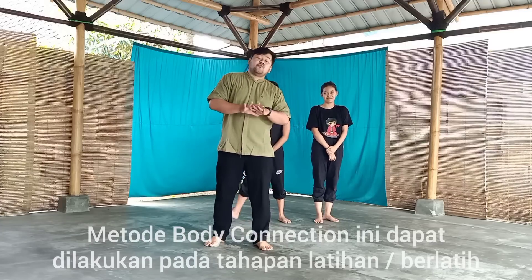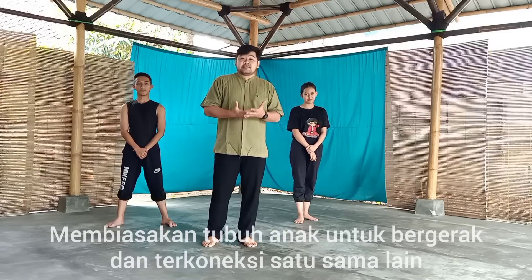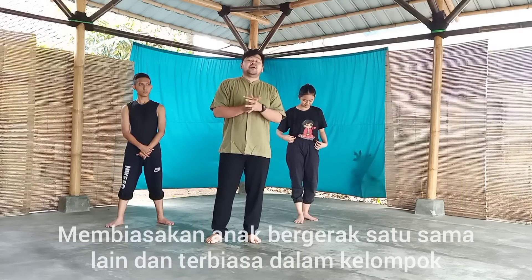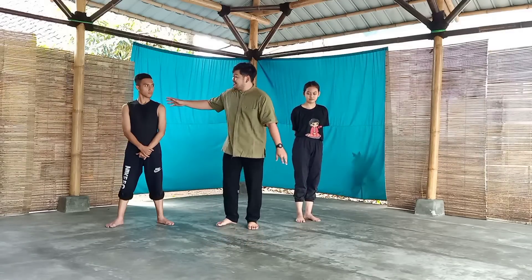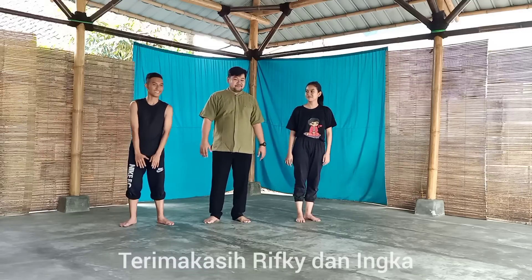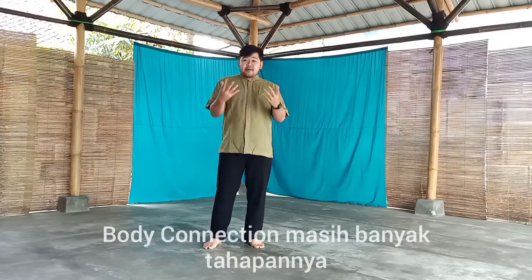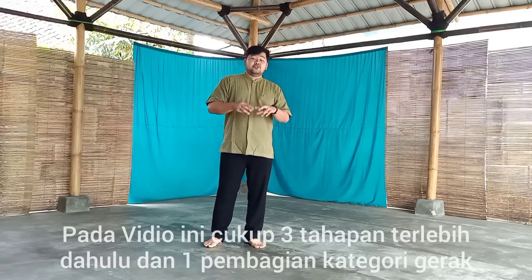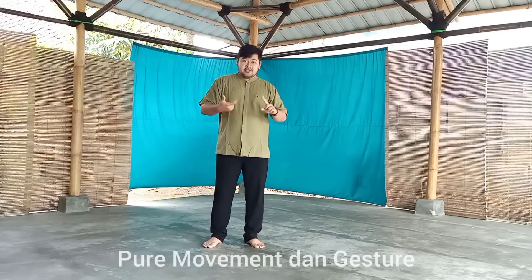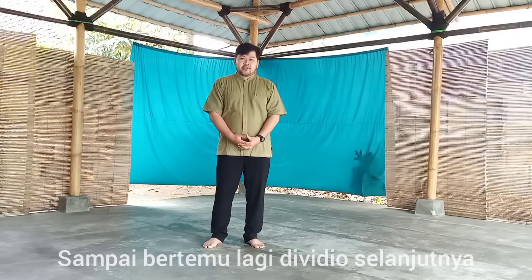Metode Body Connection ini biasanya dilakukan ketika kita sedang berlatih atau membiasakan tubuh anak agar bisa merasakan bergerak — membiasakan tubuhnya bergerak satu sama lain, agar dia terbiasa menari dalam kelompok, bukan hanya individu saja. Body Connection sebetulnya masih banyak tahapannya, tapi pada video ini cukup tiga tahapan, dan satu pembagian kategori gerak: Pure Movement dan Gesture. Demikianlah video singkat ini. Semoga bermanfaat. Sampai ketemu lagi di video selanjutnya. Assalamualaikum warahmatullahi wabarakatuh.